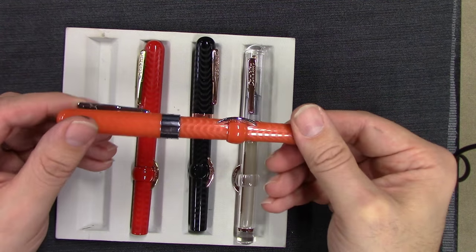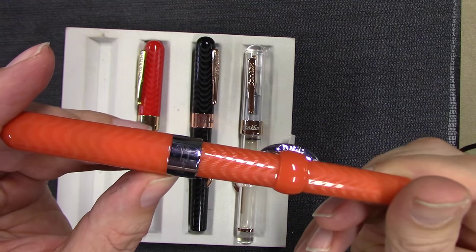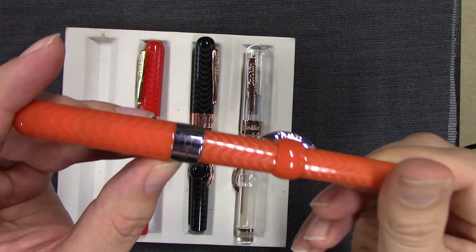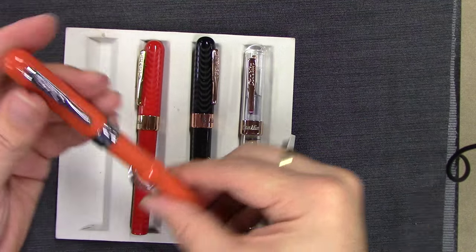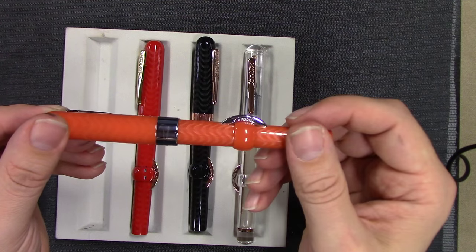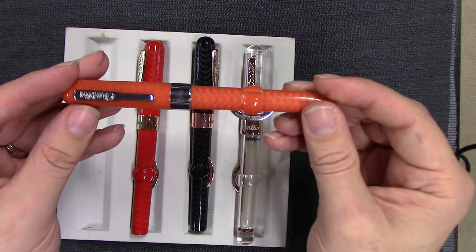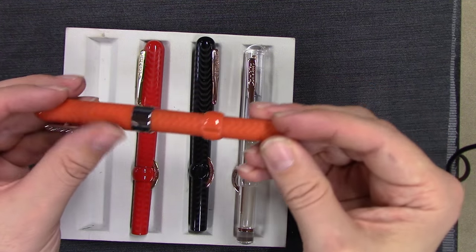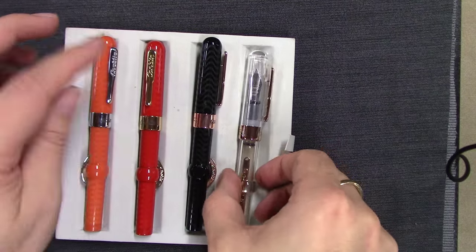On the cap band it says Conklin, and on the back you've got Mark Twain's signature. Mark Twain called this a 'sanity saver' because of the crescent, which prevents the pen from rolling off the desk. Mark Twain was a spokesman for Conklin for a while.